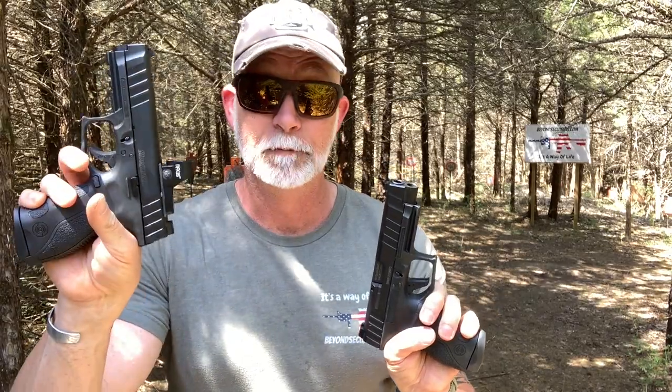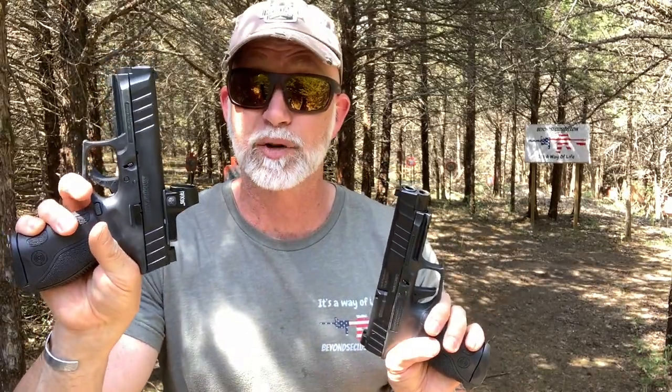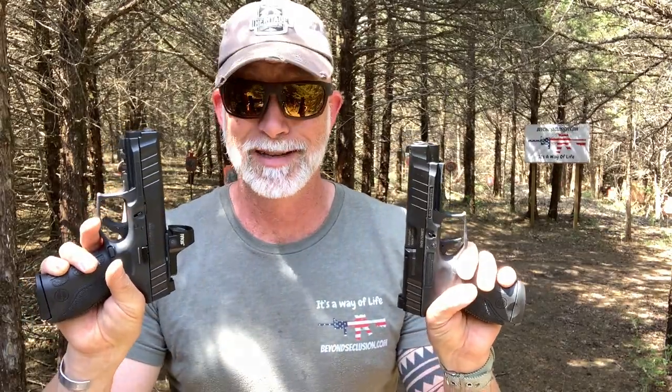Let's see how the STR9 performs. I've got two — the standard STR9, which is the full size, and the optics-ready version, which is just a little bit shorter. Other than the barrel length and the optics-ready capability, they are identical in everything — trigger pull, breakdown, everything. That's why I'm actually going to review both of them together.